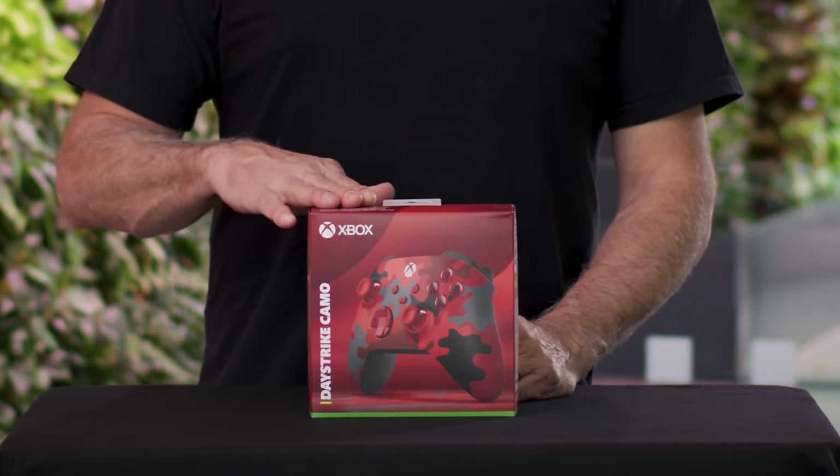Hi, I'm Carl Ledbetter. I'm partner director of design for Xbox devices. I work with the design team that designs products like this.